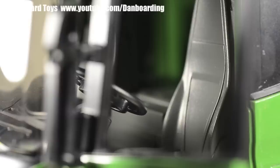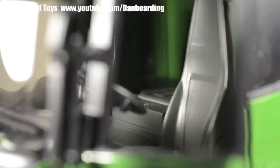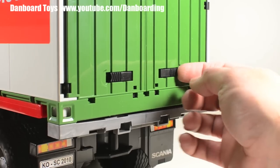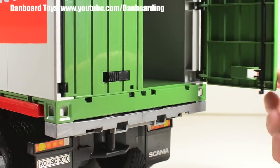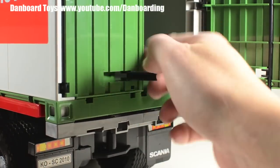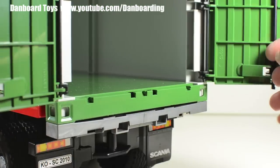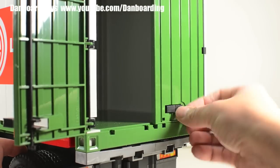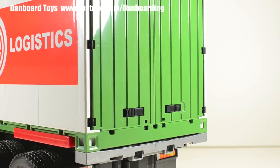The seats are nicely sculpted and there's a space behind them good enough for a B-World man sized bunk bed. The shipping container also has nice details — the levers on the doors can be flipped open, unlocking the doors which then open easily. There is quite a lot of space inside the container. The doors close tightly shut and the levers lock the doors securely.